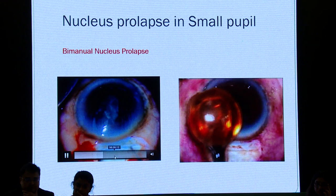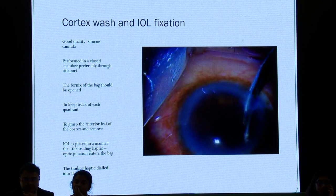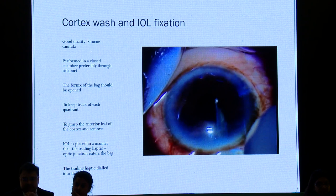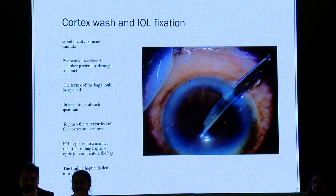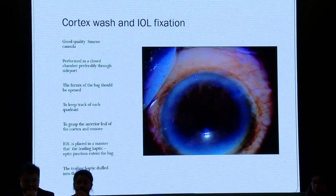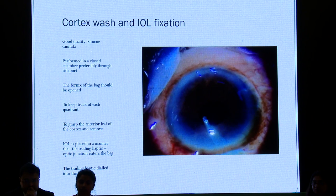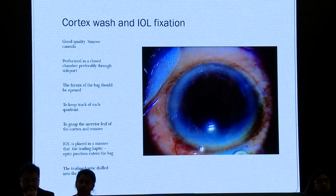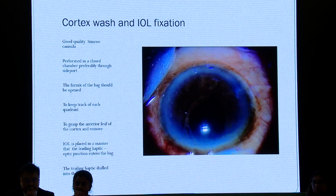Cortex wash and IOL fixation are again tricky. Use a good quality Simco cannula — make sure it's not rusted or split into multiple layers, because once you enter and come out, you may nick the posterior capsule. The view is not very good. Preferably perform in a closed chamber through the side port; try to open the fornices of the bag, keep track of each quadrant you're cleaning, and grasp the anterior leaf of the cortex to remove it. The IOL is placed in the regular manner — the leading haptic goes into the bag and the trailing haptic-optic junction is dialed in. Once you see two-point fixation with a nice band on the posterior capsule, you're confirmed in the bag and don't have to fiddle anymore.